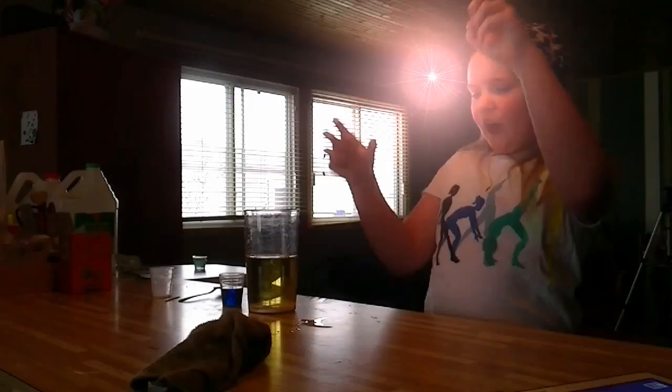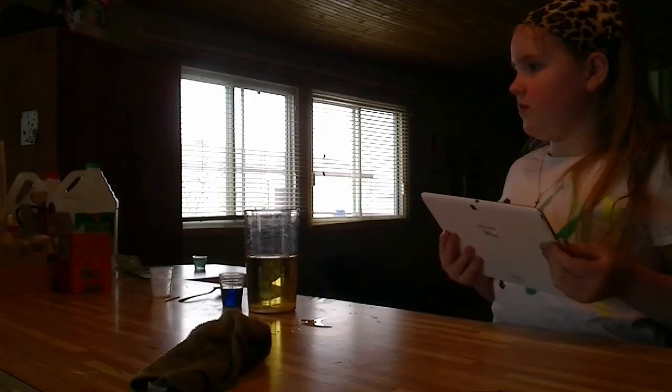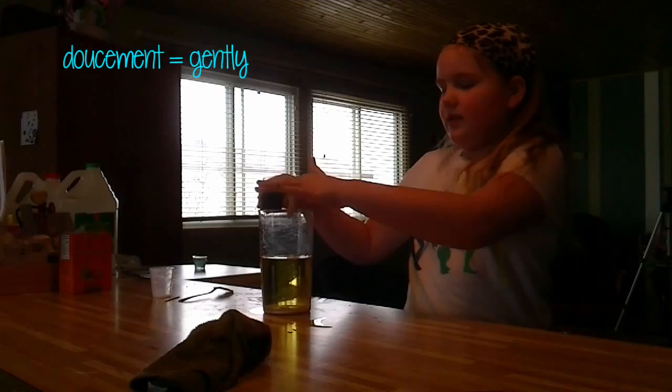Verse le mélange de vinaigre et de colorant alimentaire dans le verre rempli d'huile. So do I pour it gently into the middle? I guess so. Just pour it.